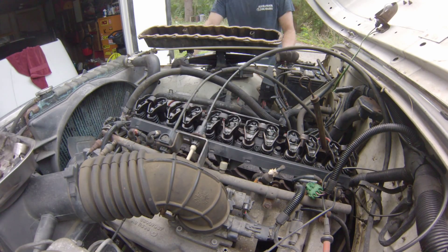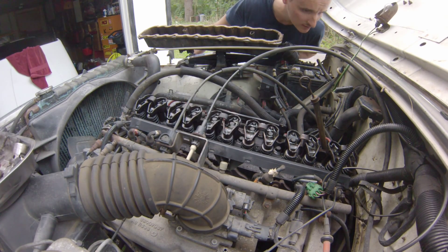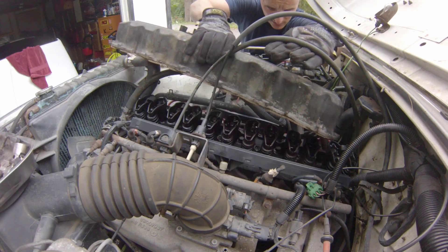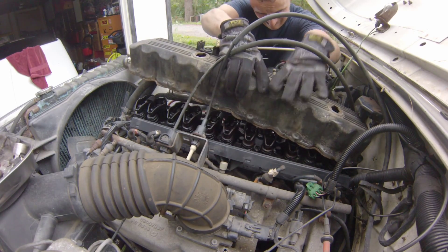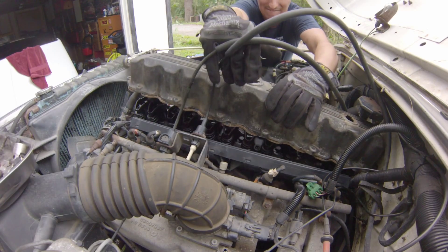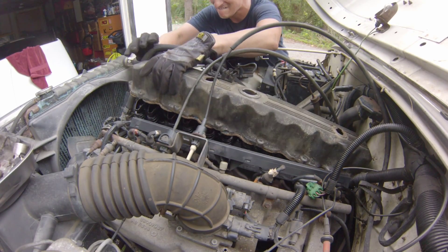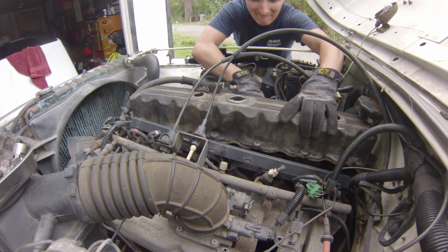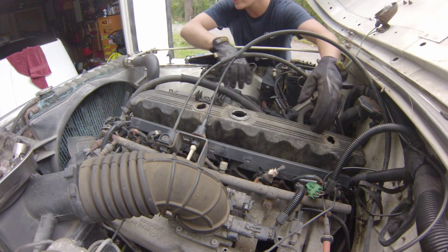So that's out of the way. Just a little less angle on that thermostat housing and this really wouldn't be a big deal. Thanks, Chrysler. Okay, try it again. There it is.